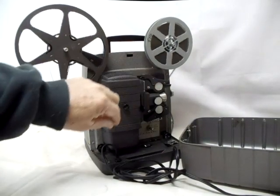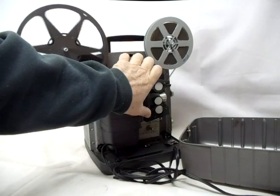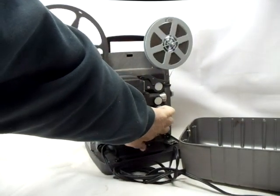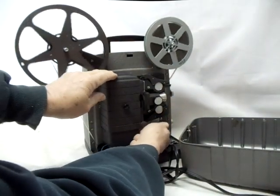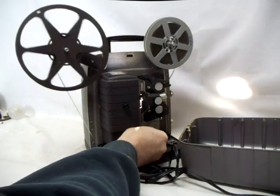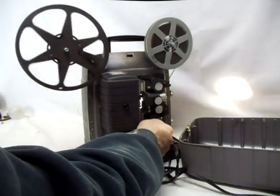Forward, reverse, forward. And now the lamp position — see that the lamp is working. This will be a no-reserve auction.